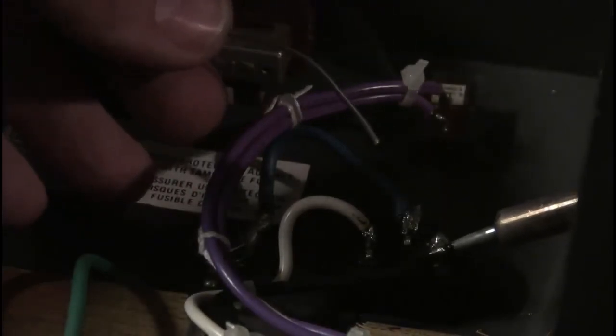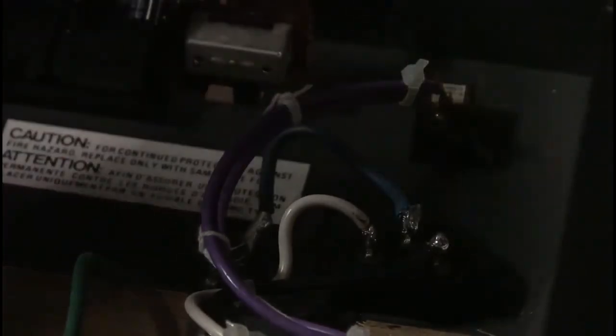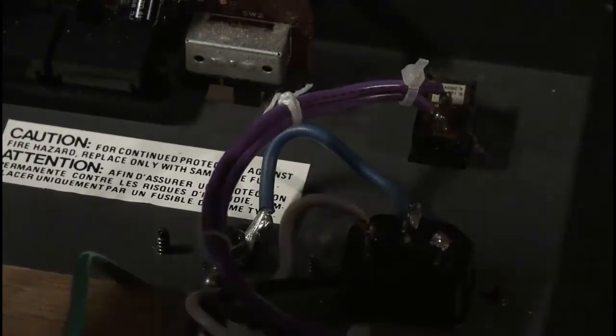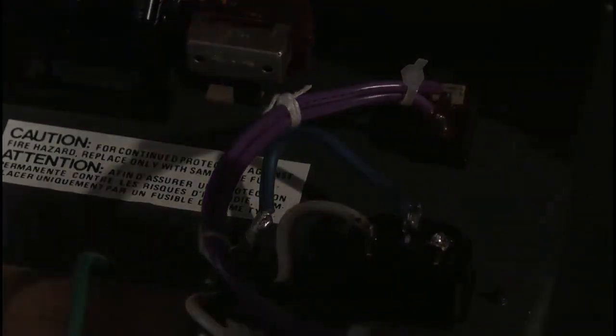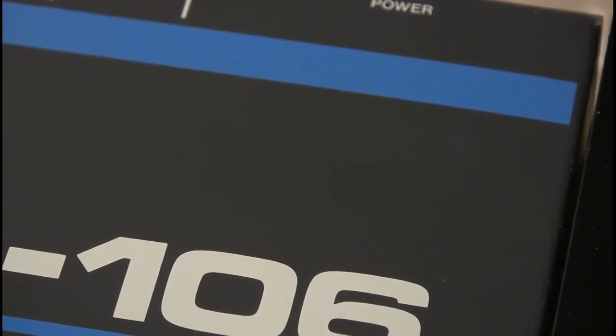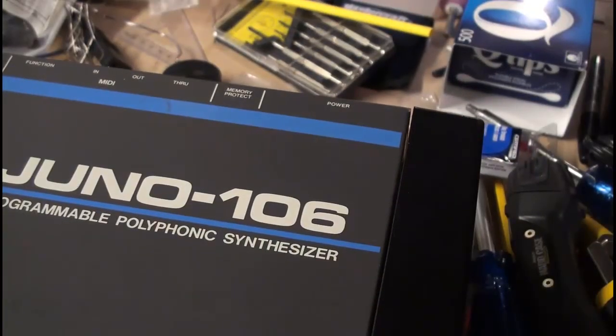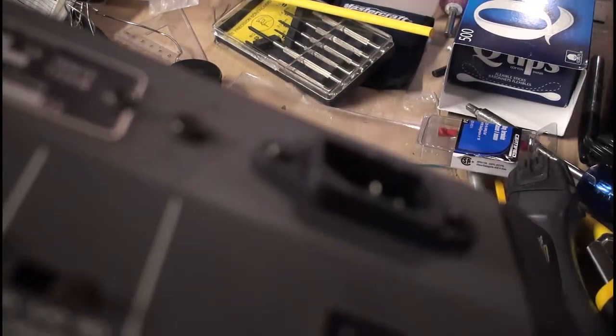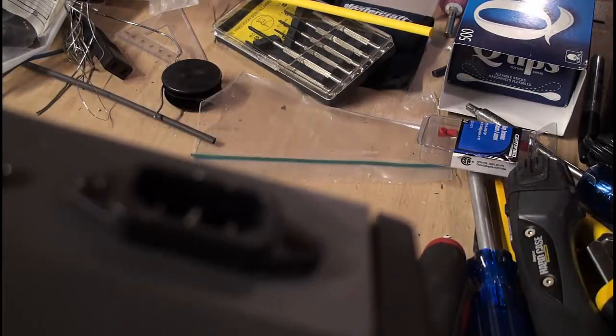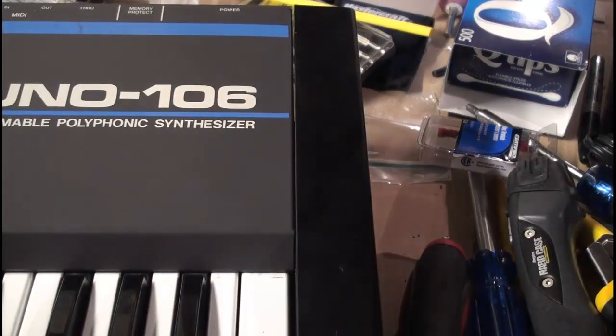You don't want to get too crazy with the soldering iron — while you do want it soldered in, you don't want to be melting the plug because you just couldn't stop. All right, that's looking good. There's your IEC plug for your Juno-106. Next up, we've got a key bed to clean.